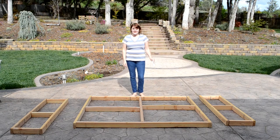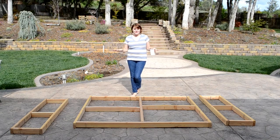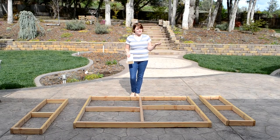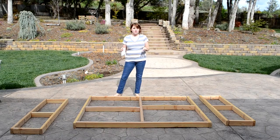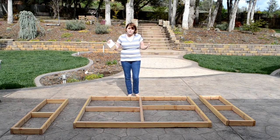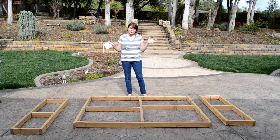Hey everybody, it's Teresa with ReeseDixon.com and today I am ready to show you how to build the headboard that goes with the upholstered bed frame we just made. I'm going to be making an upholstered wingback style headboard, which means it's kind of like a wingback armchair where it's got the sides that come out and the whole thing's upholstered.